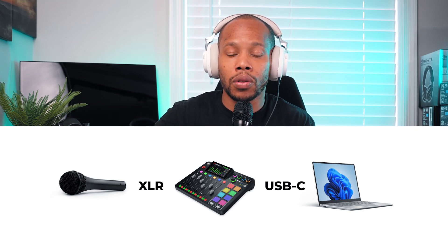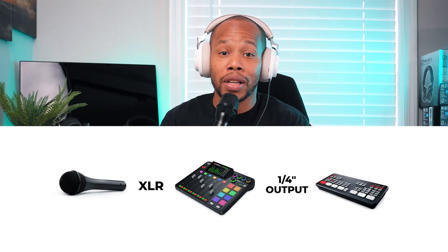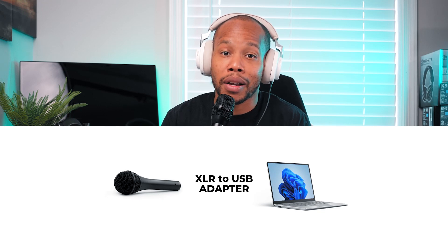Each audio mixer is going to be different. This particular one is USB connected directly to my computer. But as you can see, I also have quarter inch outputs on this Rodecaster connected as well — and that's actually going to my video switcher. So if you use something like a Blackmagic ATEM Mini, or that really budget-friendly video switcher I talked about in a previous video, you can connect your quarter inch outputs from your audio mixer and go 3.5 millimeter into your video switcher. You can also connect the microphone directly to your computer and capture audio that way. There are so many different ways to connect audio for your video and live streaming setup.